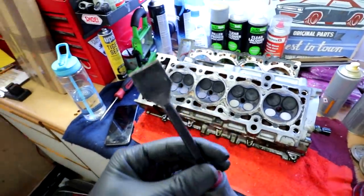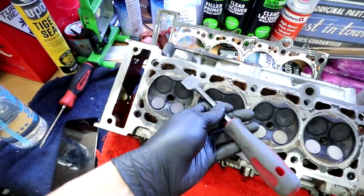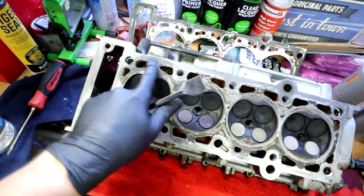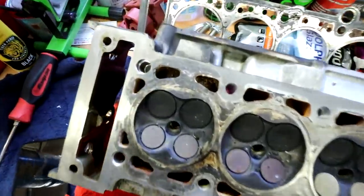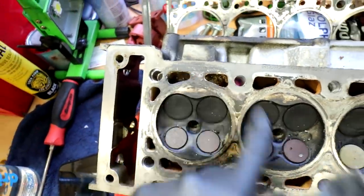It looks as though I'm going to be shopping for a new head because I don't feel comfortable putting that on the car. Let me know down in the comments if you agree with me. I don't know if I feel comfortable doing all this work, putting the new head gasket and all that on, and then knowing that corrosion is still in there. So I'm going to use a scraper and just scrape all the crap and gunk off the bottom of this head to have a better look, but I still don't think I'm going to end up using it.